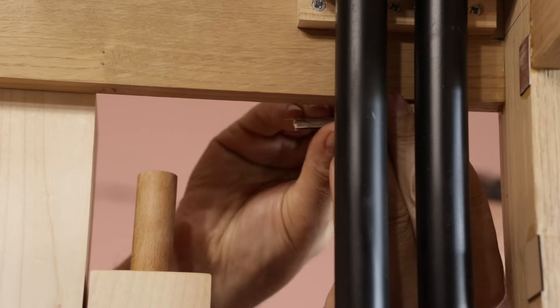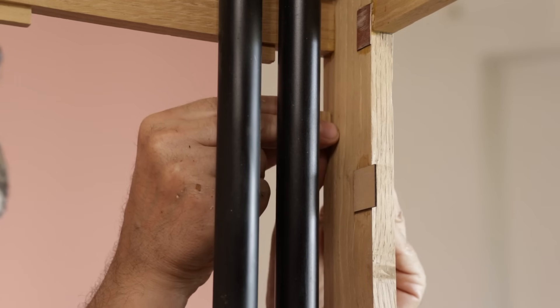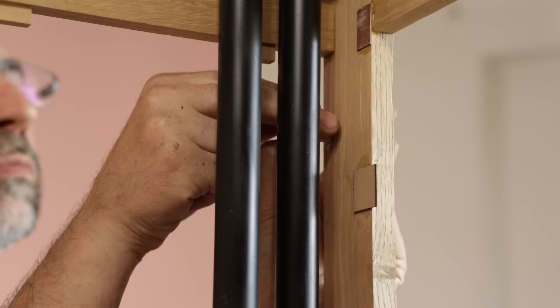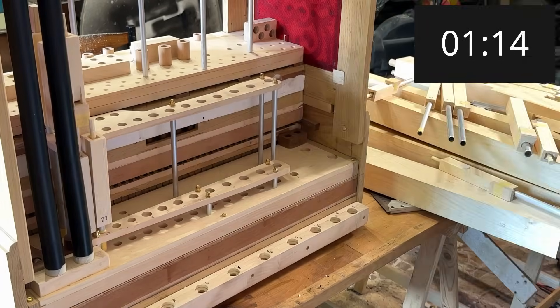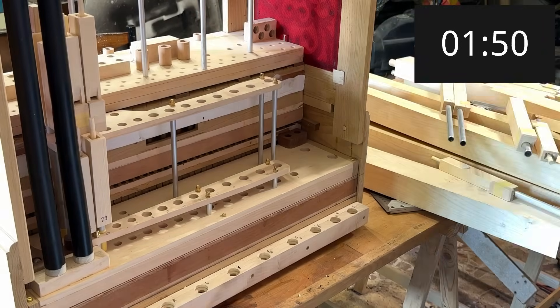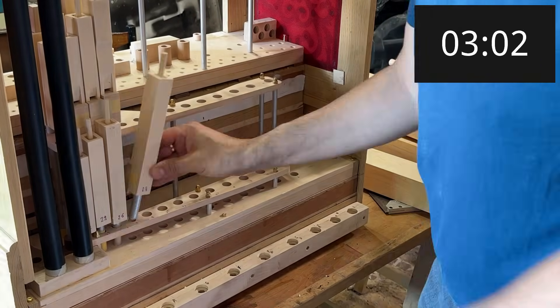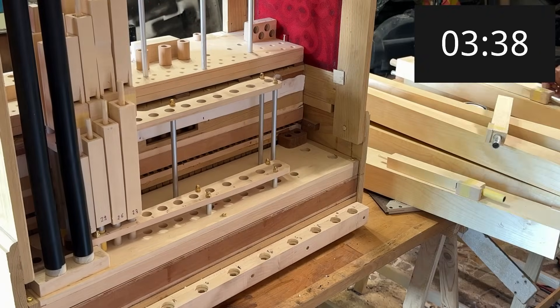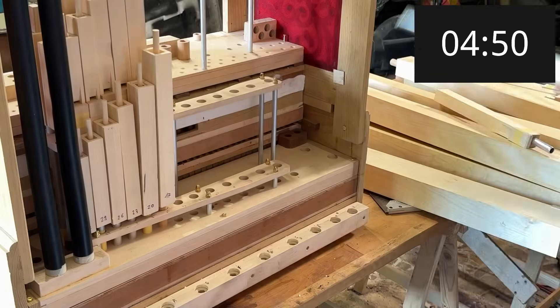I now install the wooden blocks with magnets. I reposition all the pipes I had previously removed to take measurements. I also take the opportunity to see how long it takes me to reassemble the organ, since the pipes will be removed for transport for the first concert.